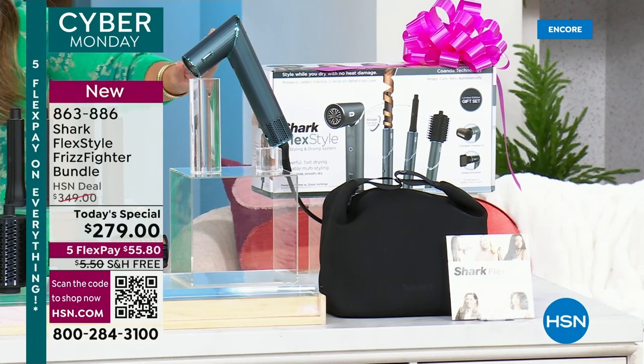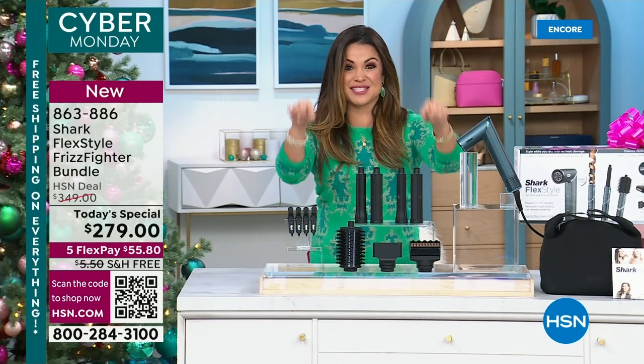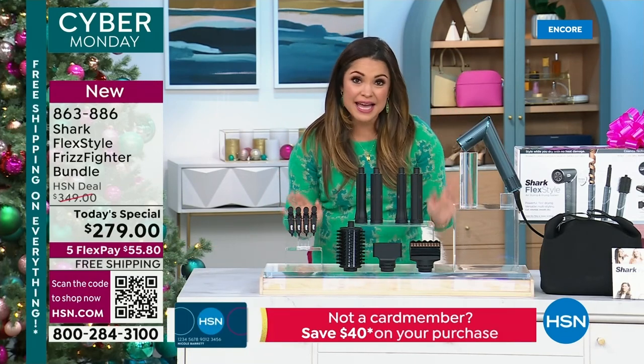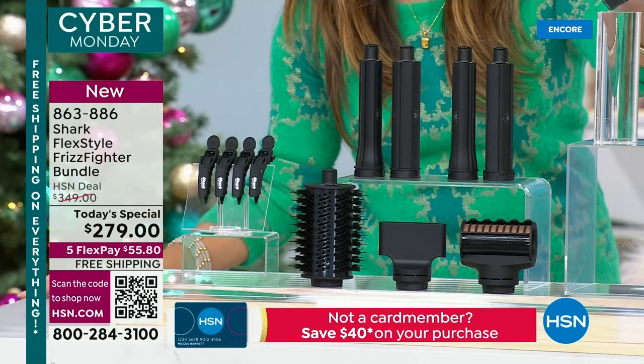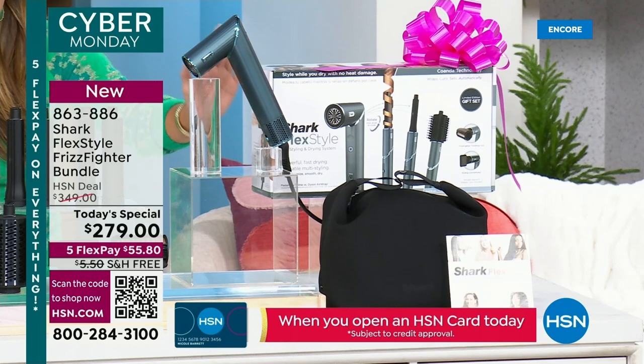It is your blow dryer, but with the push of a button and the twist of the tube, you now have a styler. Look at the set we are giving to you today — the special edition teal holiday metallic Shark FlexStyle.